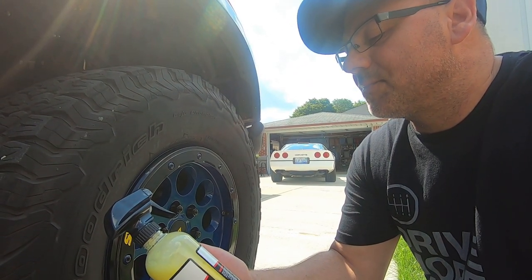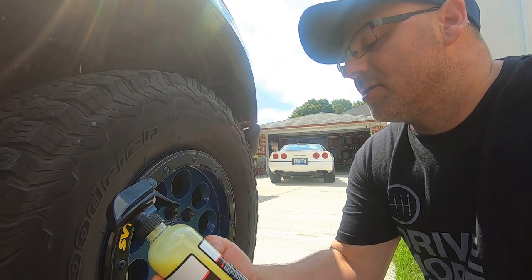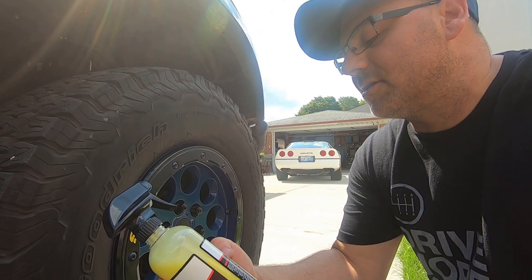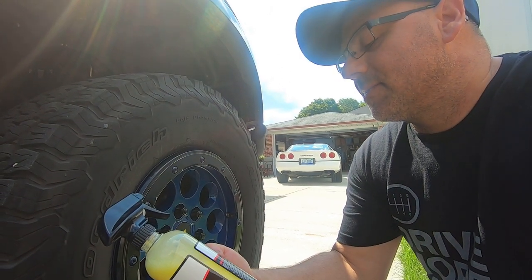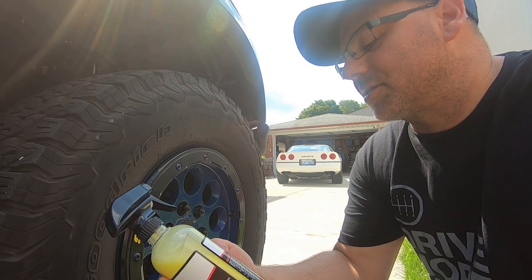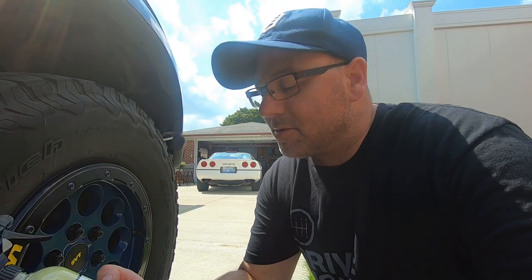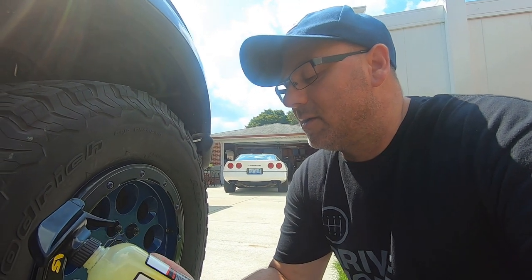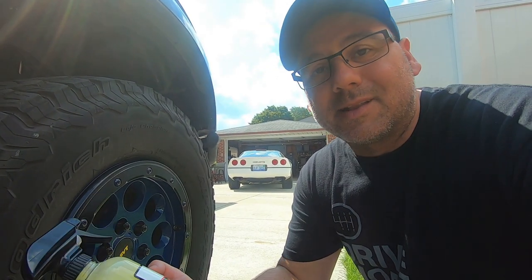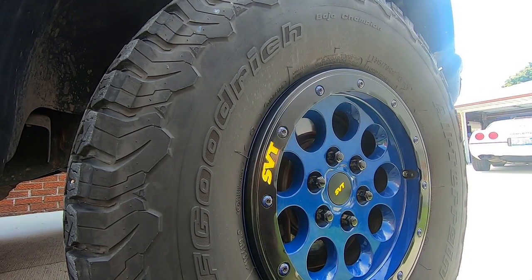It says to apply to a clean finish — clean old dressing off, dirt and grime off tires — which we already did in another video. It says spray onto the outer edge of the tire sidewalls directly onto the tread, then use a tire applicator foam pad to even out the product. Also, remove any overspray on wheels — you can do that with a detailing spray.